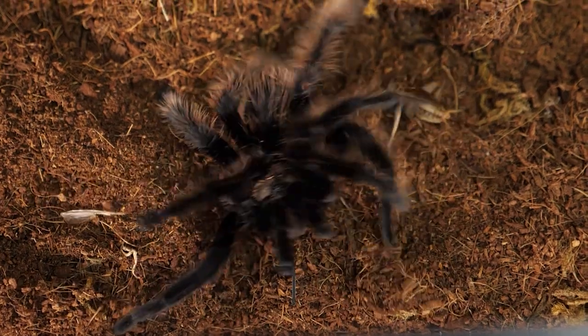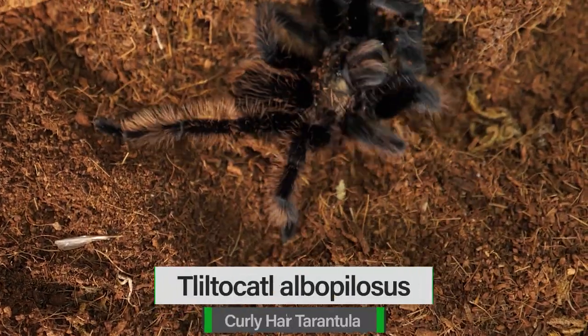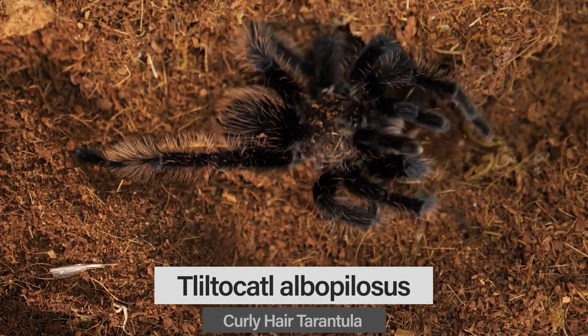Number two is a popular tarantula in the hobby worldwide and also known as a great beginner species. About a year ago it went through a significant taxonomical name change — it used to be a Brachypelma. This new world terrestrial tarantula can be found in Nicaragua, Honduras, and Costa Rica. It's a thick, docile, hardy species that's a staple in the hobby. Known commonly as the Curly Hair tarantula, scientifically the Tliltocatl albopilosus.